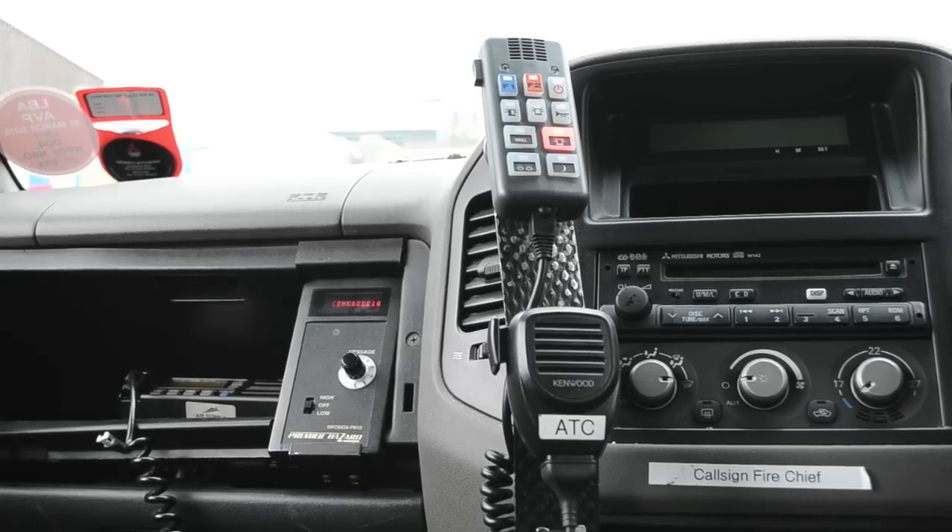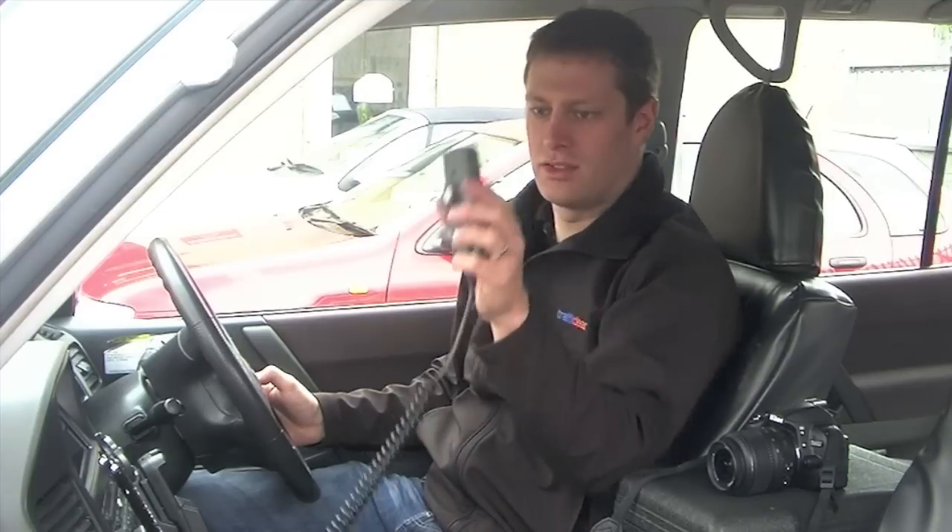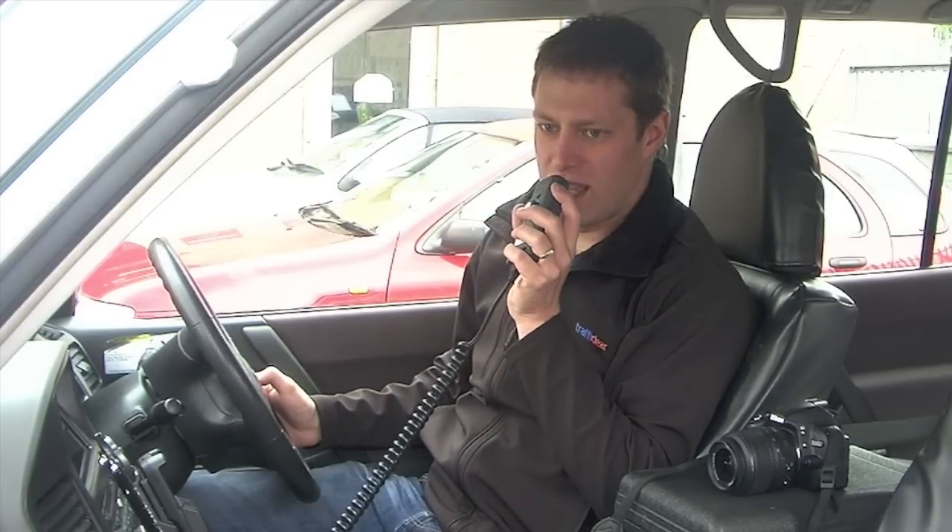Now we're sat inside the vehicle and you can take a look at the Ideatec control system that we've fitted. This is the Top 112 system and you've got a keypad here. This can be taken off and used as a PA system.